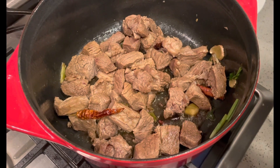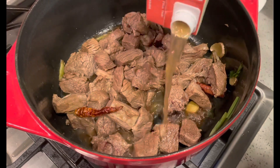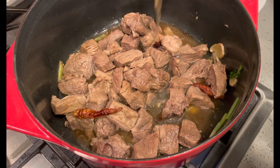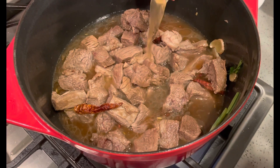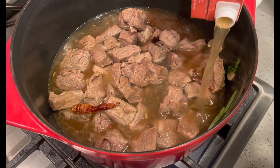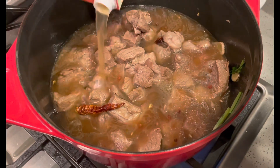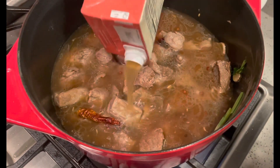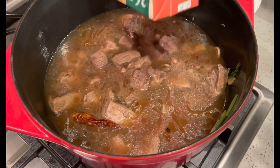Now we put broth in, just enough to cover all the meat. We've got a lot of meat. I got a backup in case we need it, but it looks like one of these is going to be enough. I think you can just use the whole thing. That worked out pretty good.